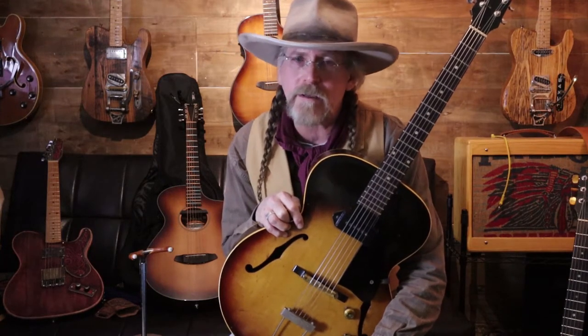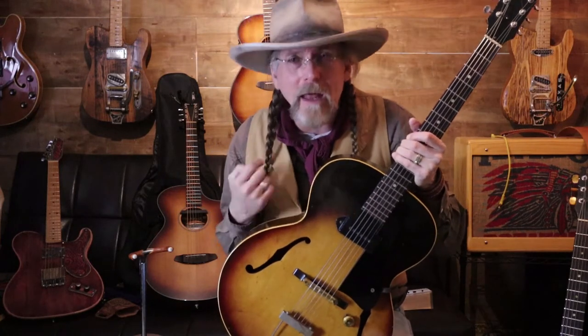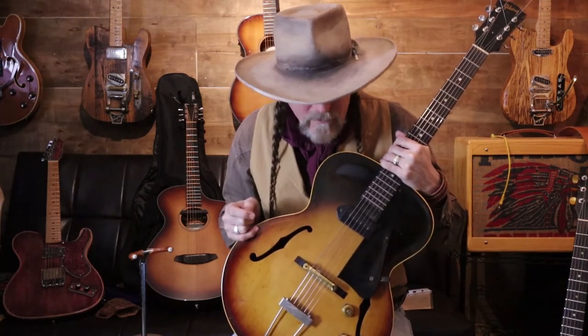Just some history right up front: they started production in 1941 and stopped in 1970. This was always considered an entry-level student guitar. It's laminate — I'm seeing that it's maple, poplar, and maple — with a mahogany neck and a rosewood fretboard. I like laminates because they don't care about the weather as much, so I never pass on something just because it's a laminate.